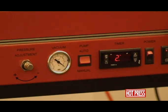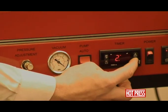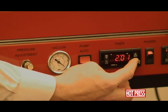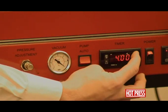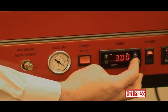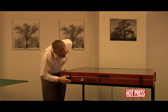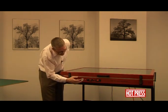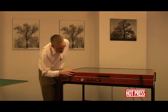To set the timer, press the program set button. You'll see the seconds start flashing and you can go up and down on the seconds. Press the H and M button and the minutes start to flash — you can go up and down on the minutes. Press set again and that's preset in there. So in automatic mode you can use the timer; in manual mode the pump will just continuously run.